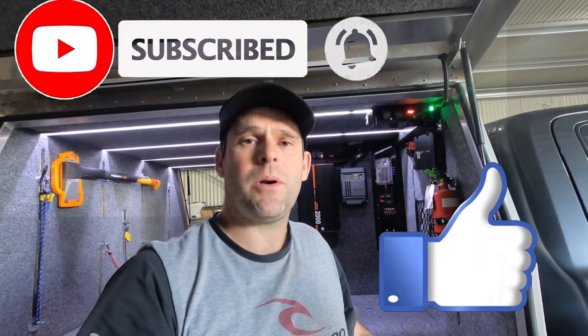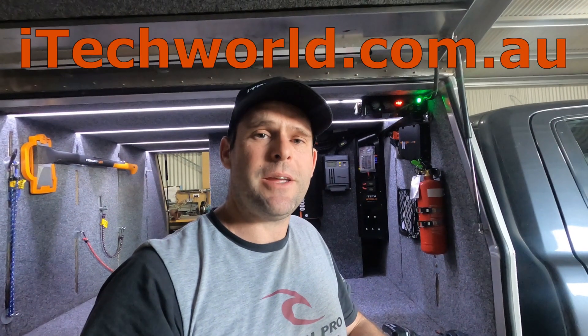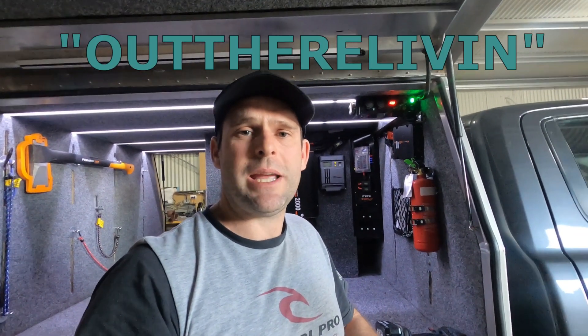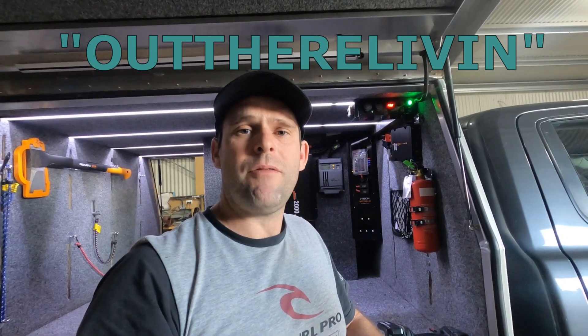Thanks for watching. If you've enjoyed, hit the subscribe button and the notification bell, and get over to Facebook and Instagram to follow us there, plus TikTok. Have a look at our webpage outthereliving.com.au, or hit the bio in Instagram and that'll take you to our Linktree. If you want to get your hands on one of these inverters, a solar controller, battery monitor, lithium batteries, or any other 12 volt gear, head across to itechworld.com.au. Use the discount code 'Out There Living' at checkout to save 10% store wide.